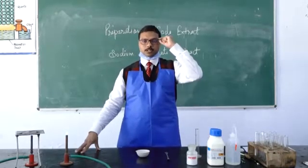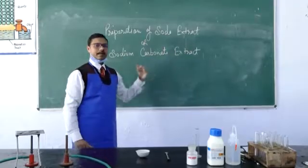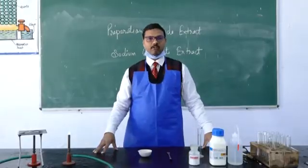Good morning students. Today we are going to learn how to prepare soda extract or sodium carbonate extract. This soda or sodium carbonate extract is used for the identification of anions.